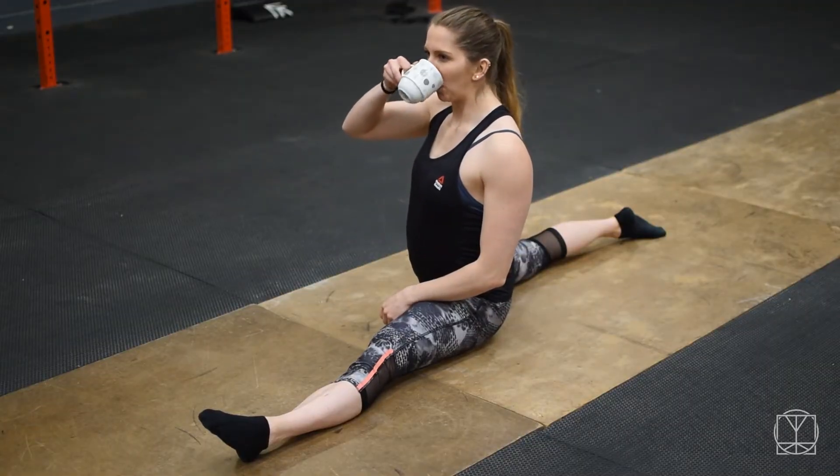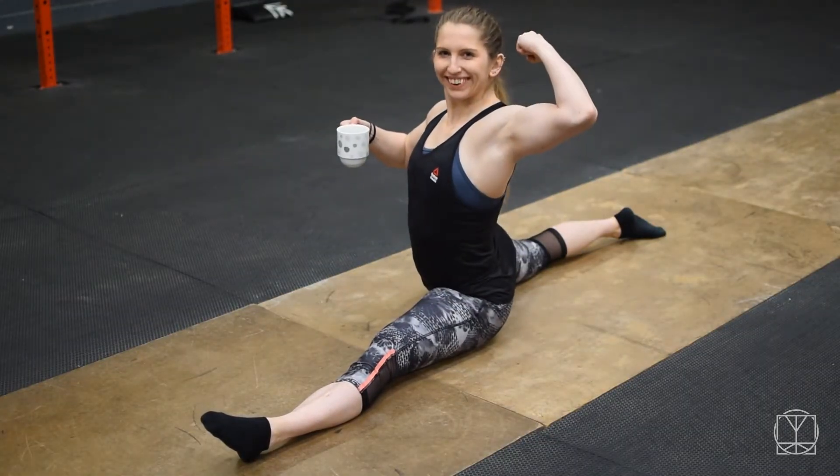Hi guys, Tom Morrison here and I'm going to take you through one of the most important hip mobility tests ever. Before you think that this is some extreme advanced flexibility movement, it is not — this is about what is needed for normal hip mobility. We're going to show you what the test is and then go over why it is so important to be able to do this.